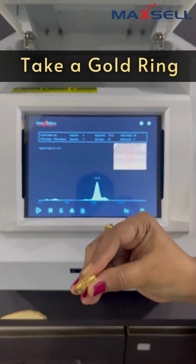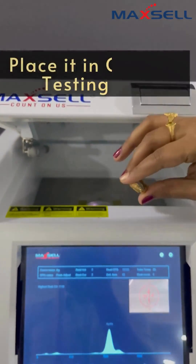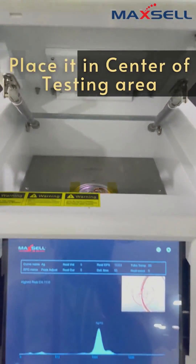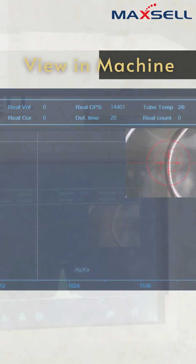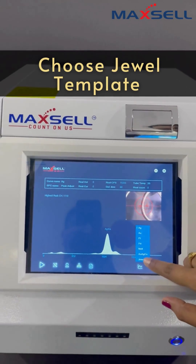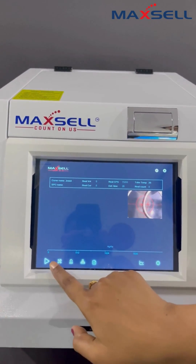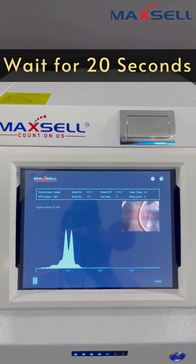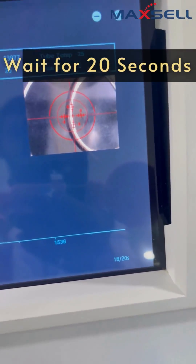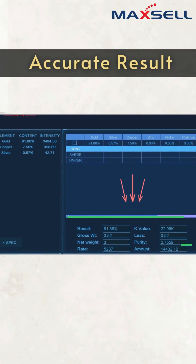Let's take a gold ring and place it in the center of the testing area. Choose the jewel template. Click play to start the test. Results are easy to read and show up in just 20 seconds. This is the result of the ring.